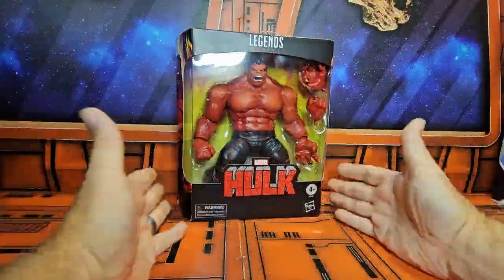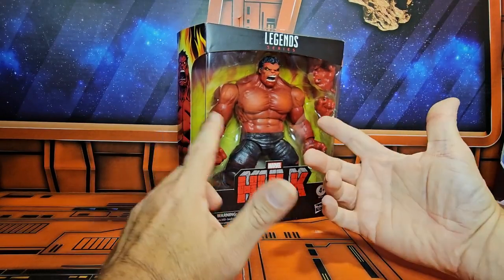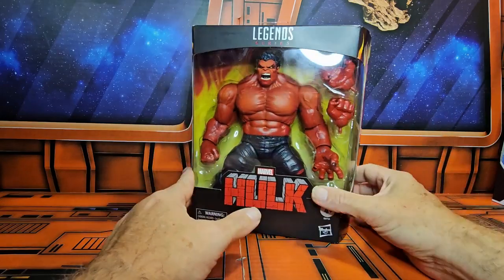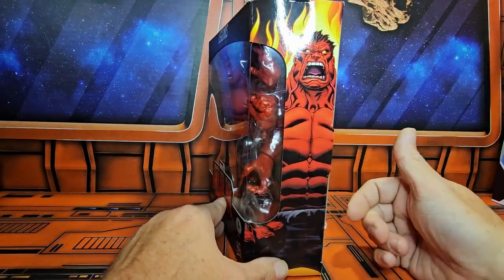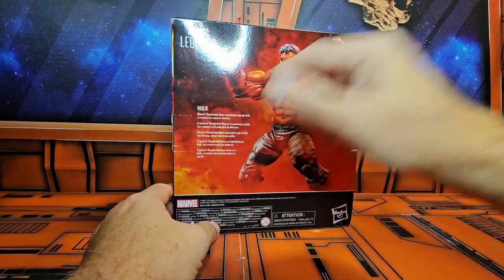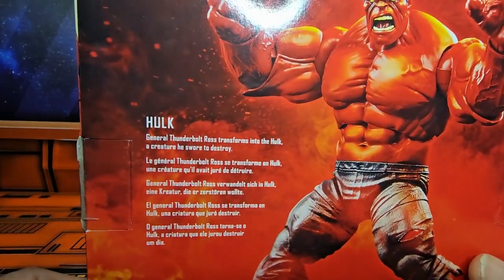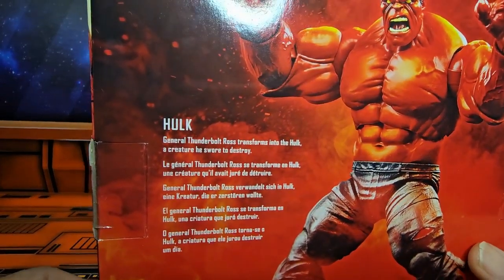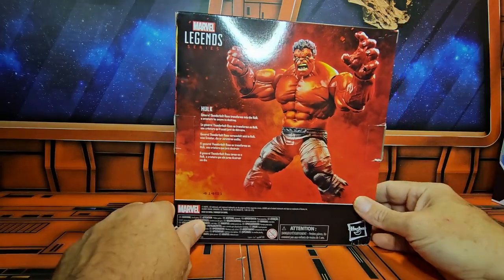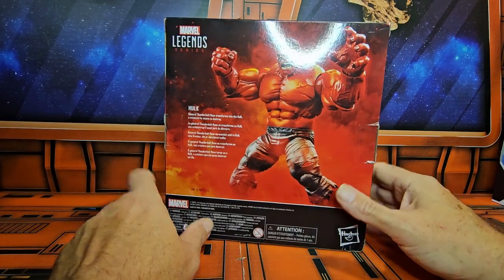Hey fellow collectors, today we're going to be talking about Marvel Legends Hulk Red — the Red Hulk — General Thaddeus Ross. Here we can see the artwork for him, and on the back we see General Thaddeus Ross transforms into the Hulk, a creature he swore to destroy.